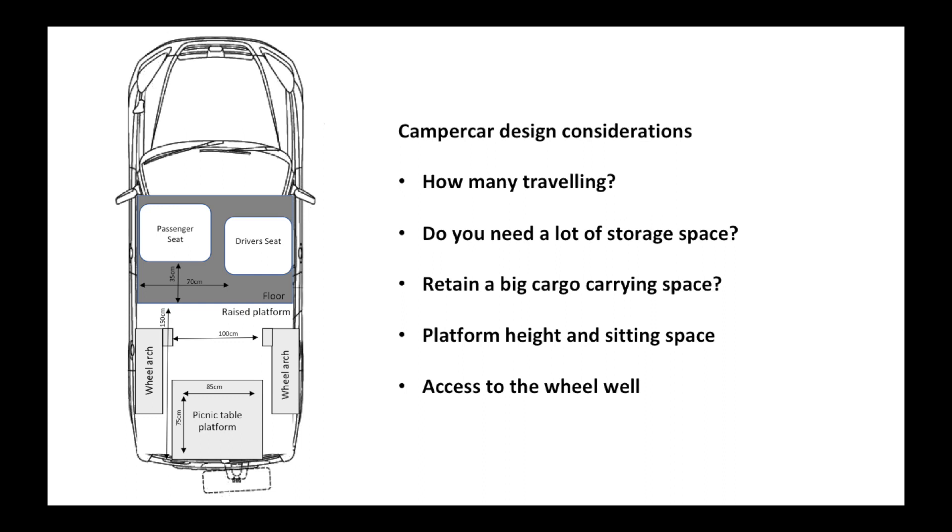In the previous video I showed you how to take the seats out the back of your CRV, and in this one I wanted to explain some ideas about the configuration for a platform in the back if you're thinking of turning your CRV into a camper car.